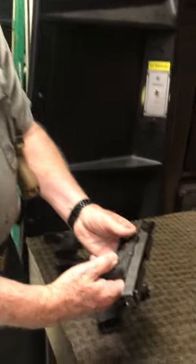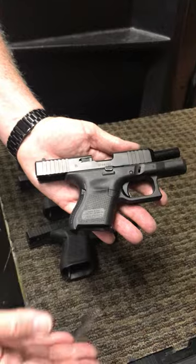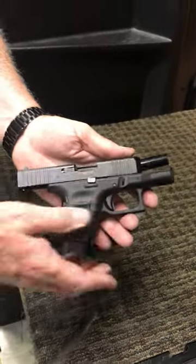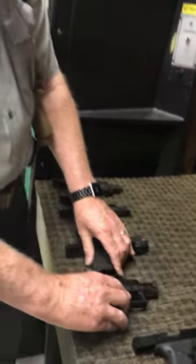Going to a little bit smaller firearm — this is a Glock 26. This is more of your compact that you can carry for concealed carry. Also a Gen 5, and you can tell again because the slide releases are ambidextrous on either side.